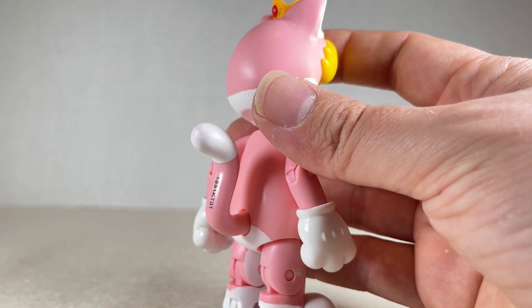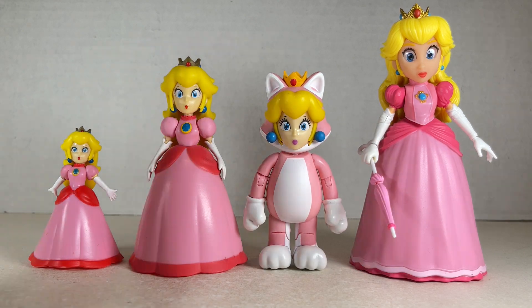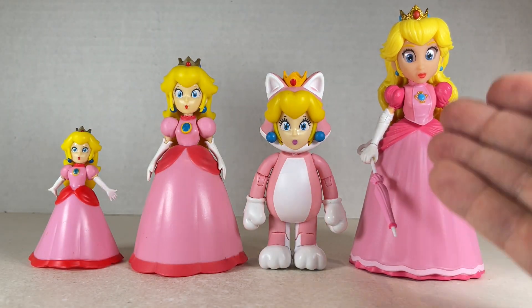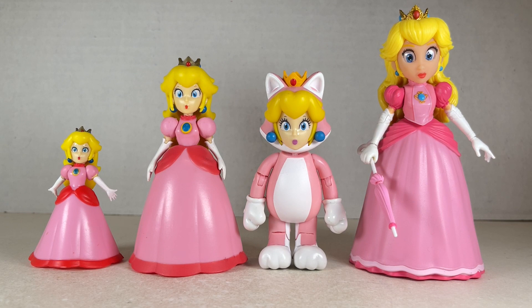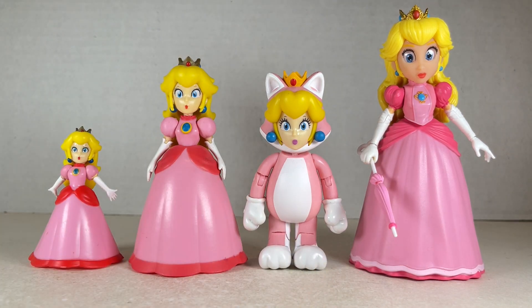Cat Peach stands at about three and three quarters inches tall to the top of her head, maybe four inches tall to the top of her crown, next to the 2.5 inch Peach, the 4 inch Peach, and the movie 5 inch Peach. It is a nice figure. Again, it's really short and I don't know if it really works for the character. I'm also really surprised to see that she has some legs — it was just a dress for her bottom half for years.